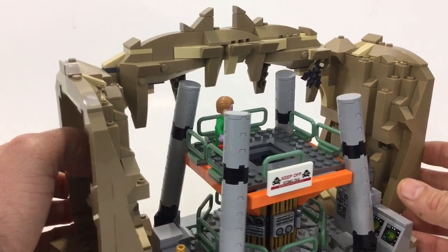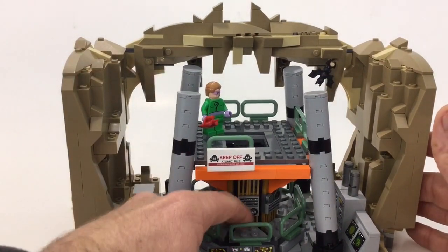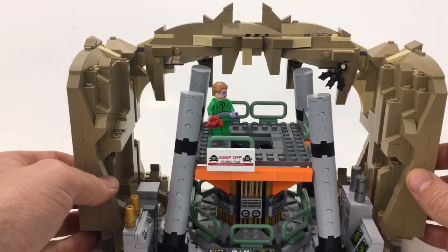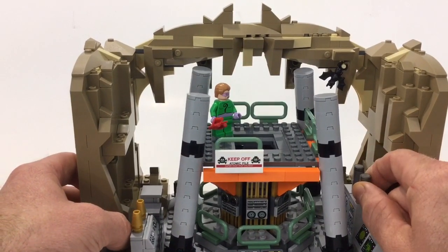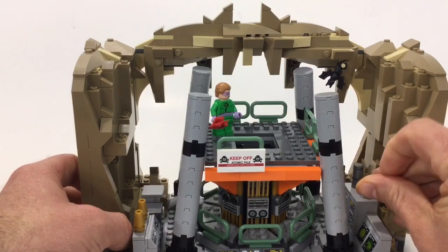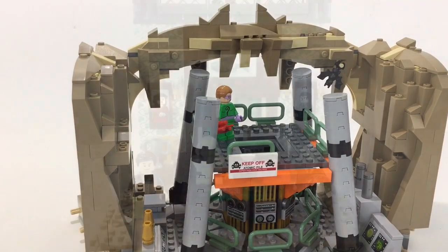This will definitely be one of the pieces that stays together on display. I like getting these handrail pieces, and we've got sand green — anytime you get sand green, that's good. There's also a new piece here: a 1x1 round tile with a print that looks like a battery or watch. It's printed, so you don't have to apply it as a sticker.